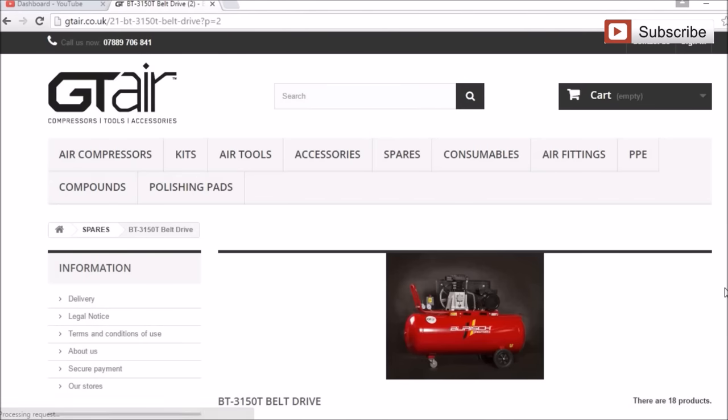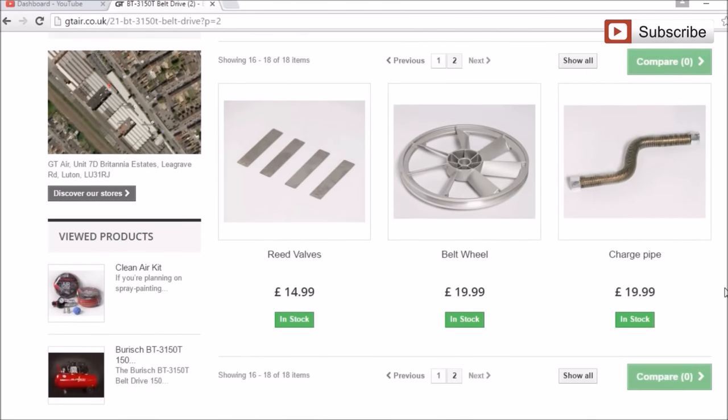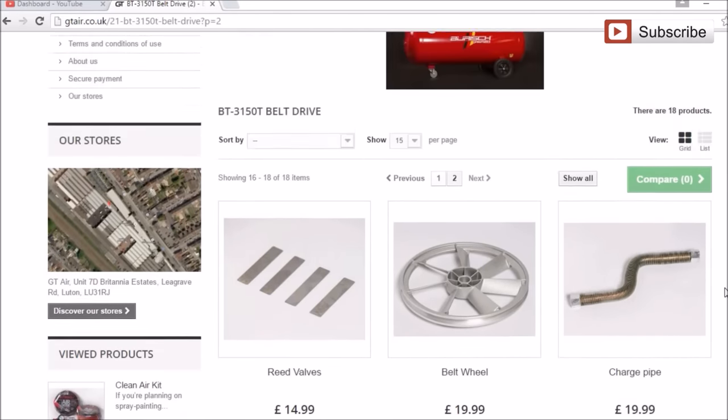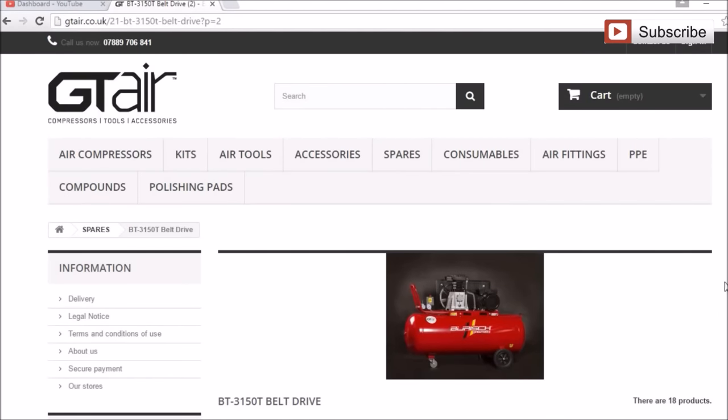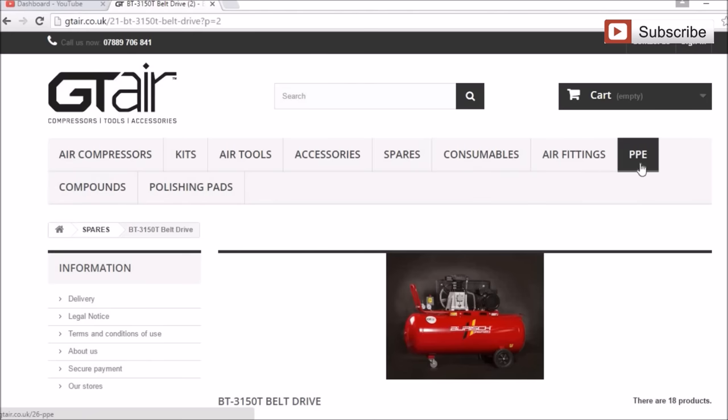So that's a look at the compressor on a standard simple setup. I hope you guys have enjoyed watching — it's always hard to fit all the information into these videos, so if you have any more questions or queries please don't hesitate to comment and I'll get back to you as soon as I can. Thanks for watching guys, and I'll see you again soon.